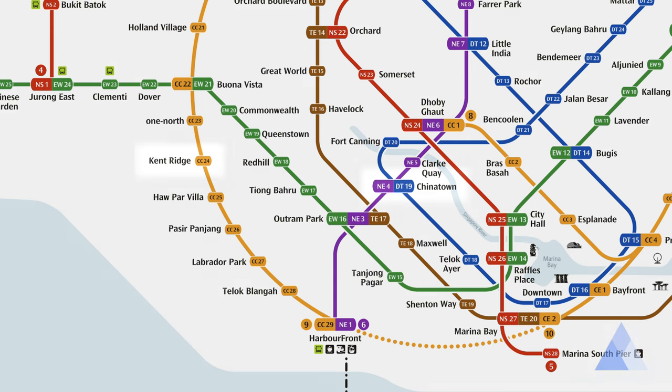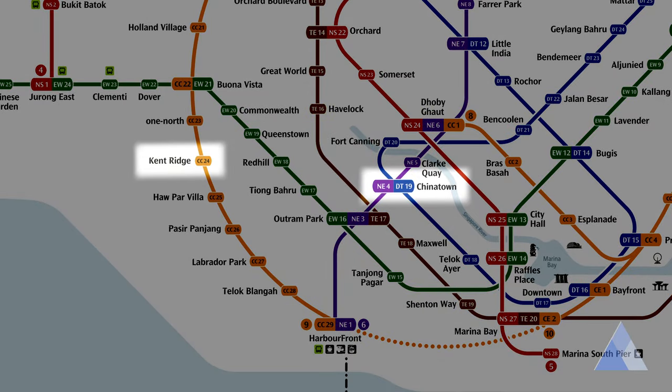Back on the topic of transferring — sometimes you need to change bus or change train to get to your final destination. For changing bus, it's very simple: just get off at the bus station where you can take your next bus. When you're changing train, you need to make sure you stop at the train station that has a connecting line. For example, if you're in Kent Ridge going to Chinatown, you'll need to get onto the yellow line to HarbourFront, then change to the purple line to get to Chinatown. When transferring between train lines, you don't have to get out of the station — just get off the train onto the platform and follow the signboards that will lead you to your next train line.